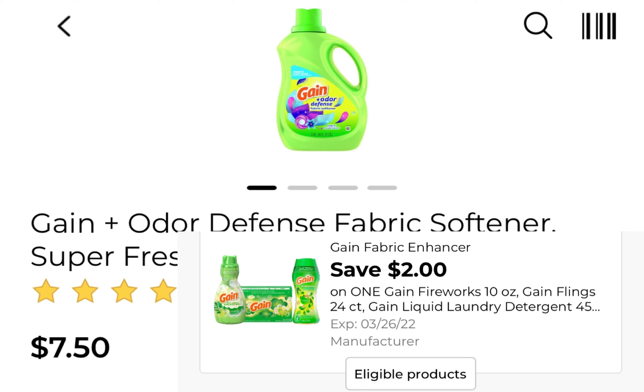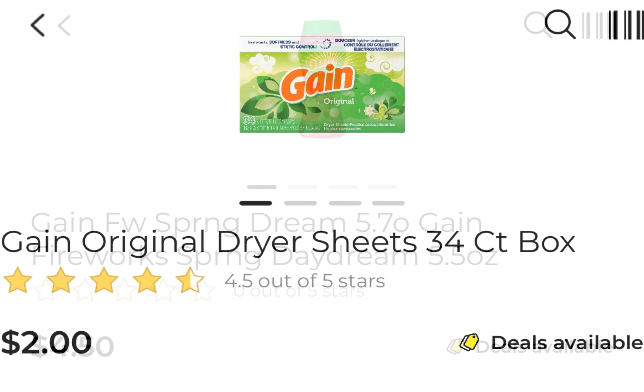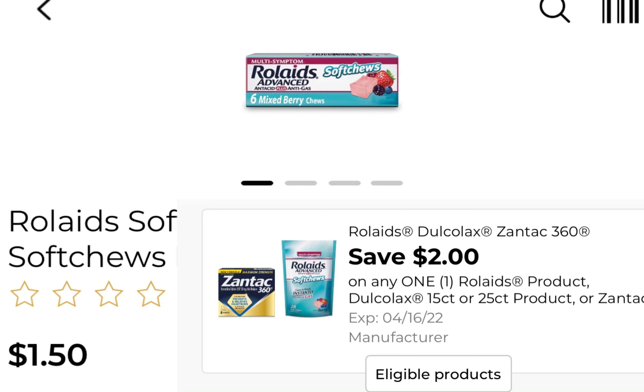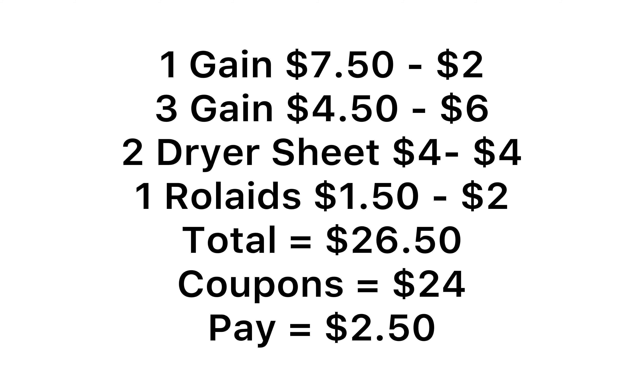Deal number three: pick up one Gain product at $7.50, pick up three products at $4.50 and use three $2 coupons, pick up two $2 dryer sheets and use two $2 paper coupons, and pick up one Roll-Aids at $1.50 using that $2 digital coupon. Everything comes to $26.50. With $24 in coupons — using five $2 Gain coupons — you pay just $2.50. Make sure you scan your receipt at pngeveryday.com.